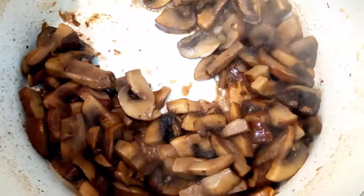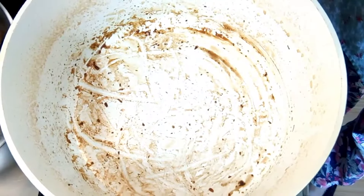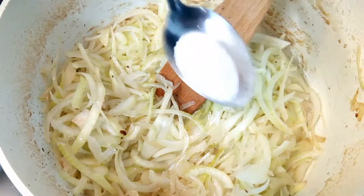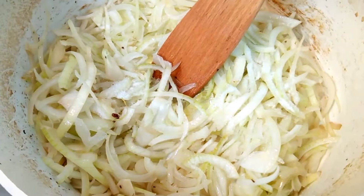Remove fried mushrooms from the pan when ready. Pour more oil into the pan, then add the sliced onion. Fry the onion over a medium temperature and season it with some salt to taste.